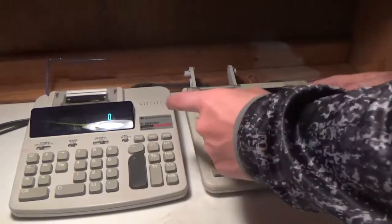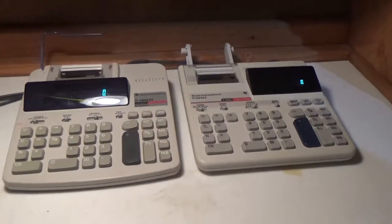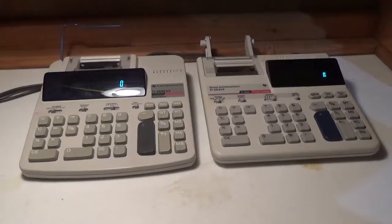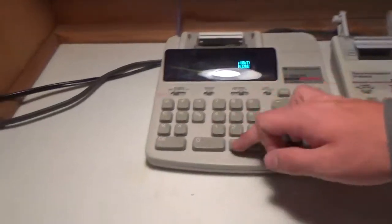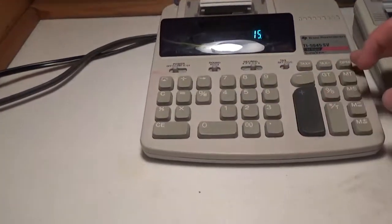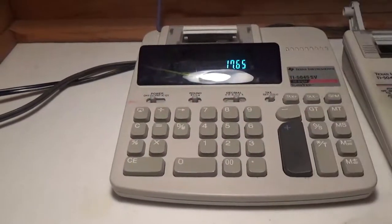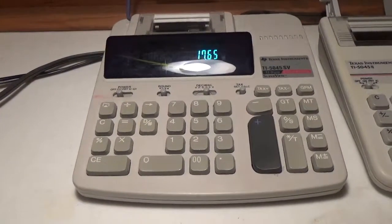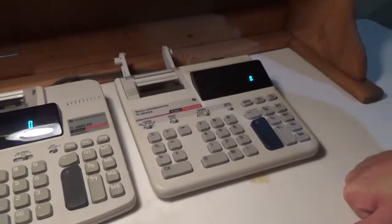Both have a GPM button — I believe that's gross profit margin. I'm not an accountant or financial analyst, I'm just a guy who likes calculators, so I'm not entirely sure how to use those functions to their maximum potential. Through numerous internet searches, I've found that you can do work with these by doing something like: say the price of something is $100 divided by 15, then your gross profit margin would be 17.65. You guys can correct me if I'm wrong in the comments.